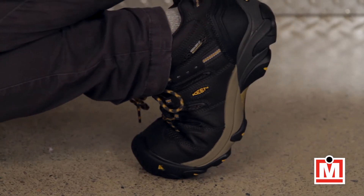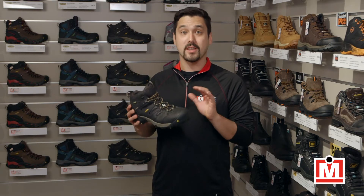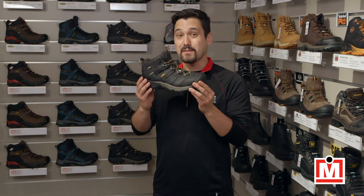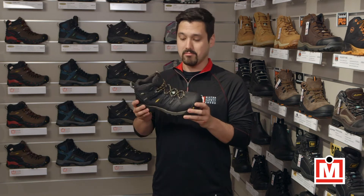These are great looking hiker style steel toe boots. Keen Utility Boots and Shoes are built with a ton of comfort features, and that's because Keen is famous for their hiking boots, so they gotta be comfortable, and the Lansing Mid is proof of that.